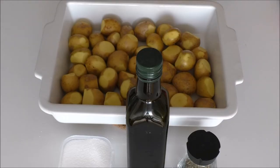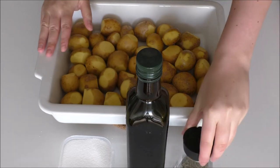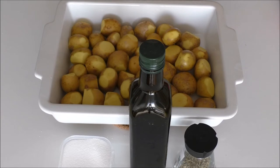For my oven roasted potatoes, I'm going to use some small new potatoes already prepared, some rosemary, extra virgin olive oil, and some salt. I've already preheated my oven at 190°C convection oven.